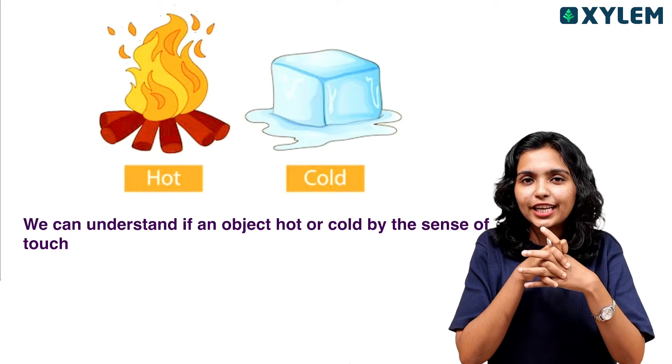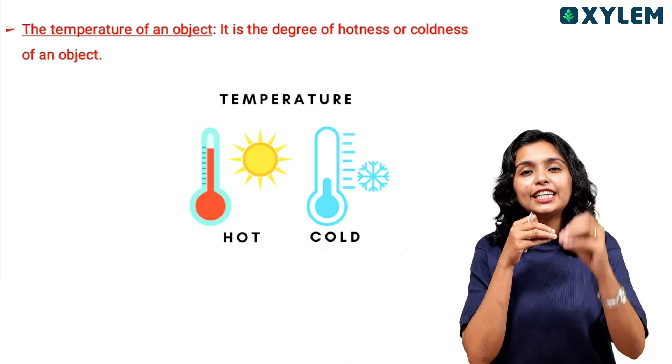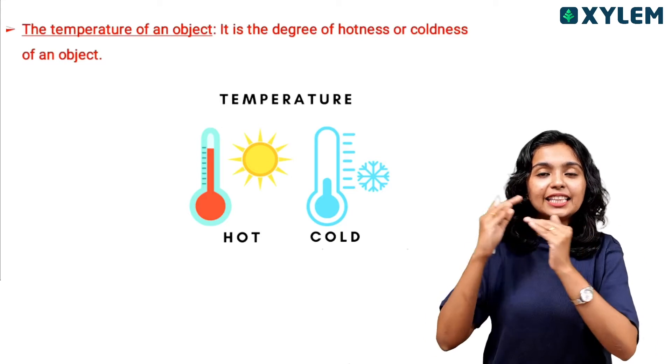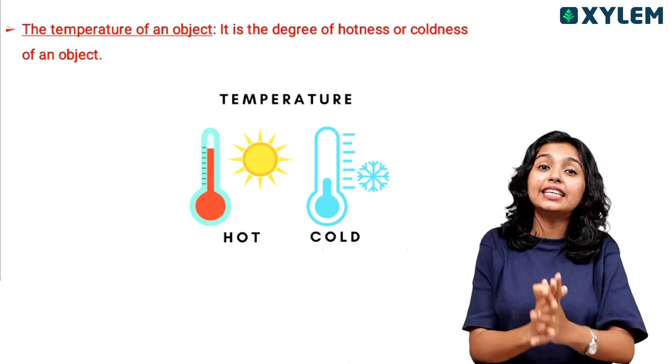But what is temperature? Temperature is simply the degree of hotness or coldness of an object or body.